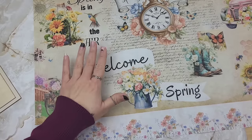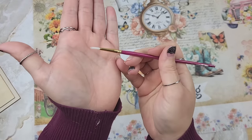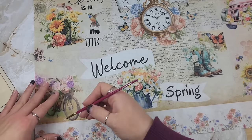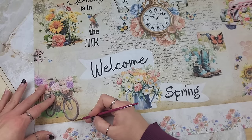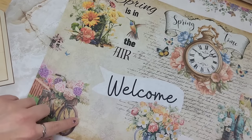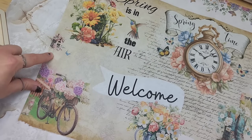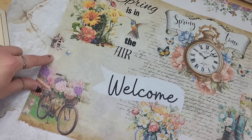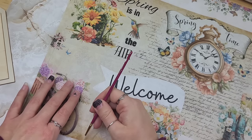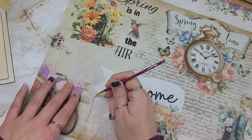I want to be able to use as much of this paper as possible, so I'm going to take a little bit of water on a paintbrush and just get a real detailed trim around where I want to tear. For the tag, I want to use this little decorative piece, however I'm going to have to disconnect this birdcage and reattach it in a different spot because it won't fit on there, so I'm going to have to finagle it to make it work.